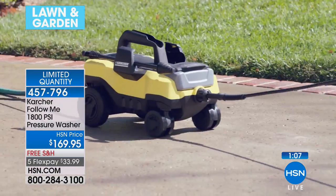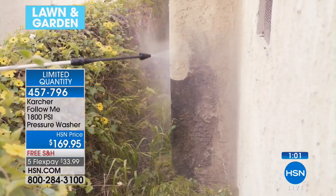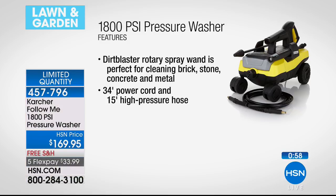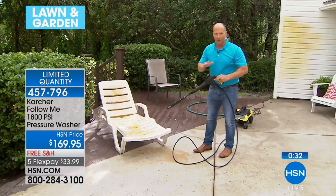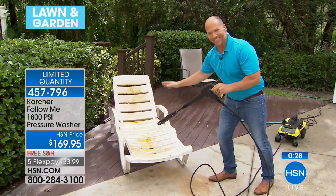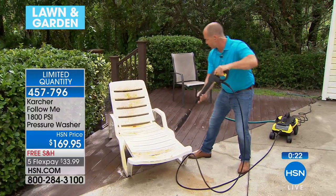Think about how much you could spend if you go through a car wash once a week or twice a month. With your own pressure washer it's worth investing. Item number is 457796, less than 300 units to go. Craig says: if you've got guests coming over and you want to clean up outside, look at the patio — I'm going straight up the center so you can see the difference. Watch how easy.